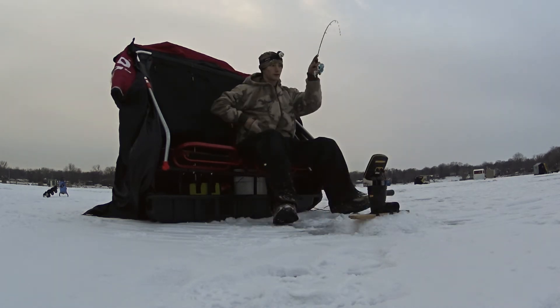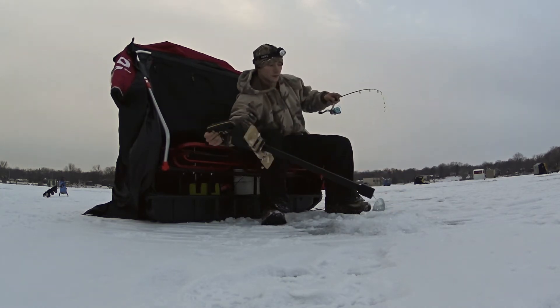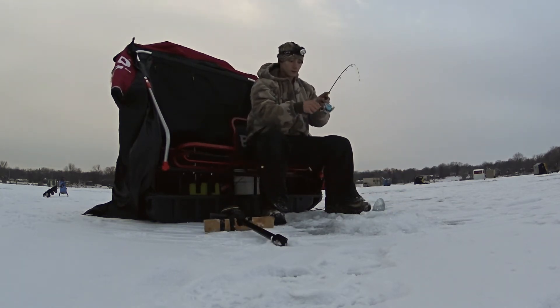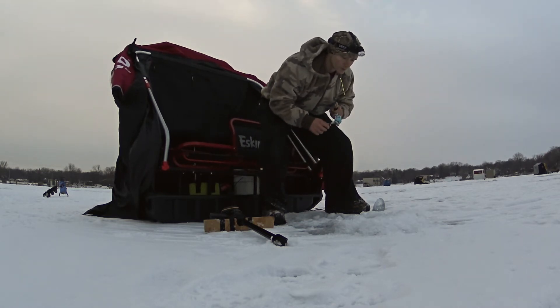This was the first time I got to use the new Ultralight Tickle Stick from 13 Fishing. It's not your average rod and has excellent sensitivity. In the past, I've always had to use a spring bobber to detect light bites. Let's take a look.